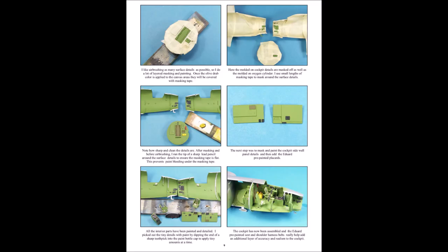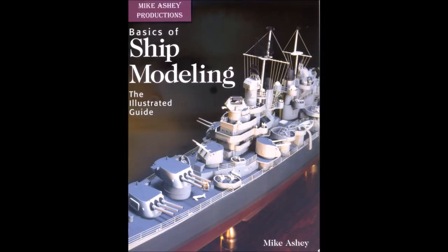Thanks to Ben Sound and Vedevo for the royalty free music, and happy scale modeling.